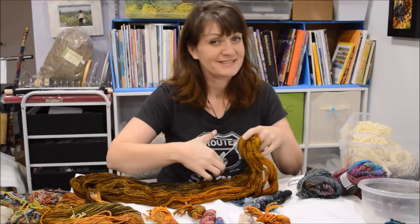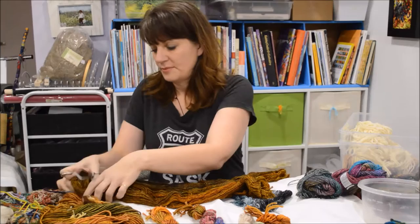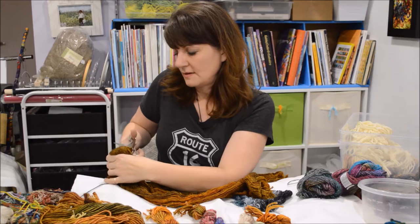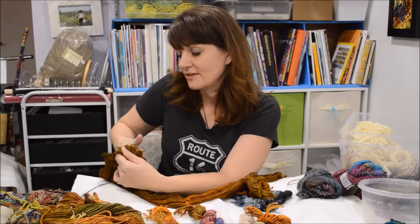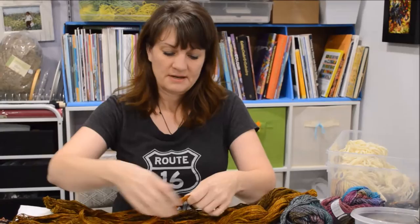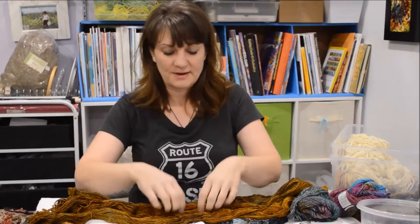I chop it up. This beautiful Malabrigo yarn — beautiful, beautiful yarn, hand-dyed from Uruguay. So I chop it first and then I make skeins with it, and I set the skeins into colorways in ziplocs or in clear bins so I can easily find the color I need. I'll take a section depending on the thickness of the yarn. This is as long as I need it because this is as far as I can reach when I'm stitching. That's why I like to pre-cut them — so I can just grab the lengths I need and just begin stitching.